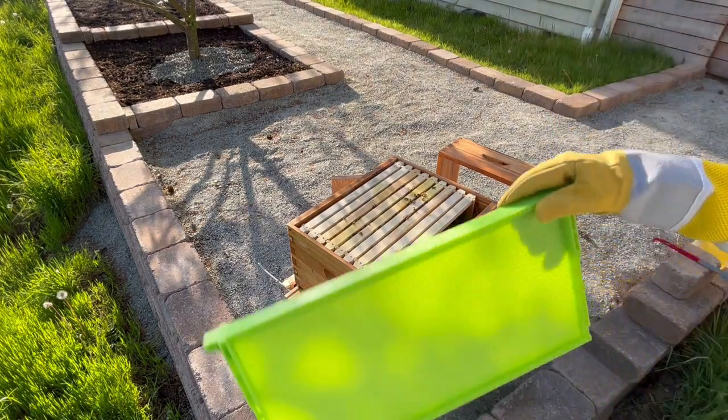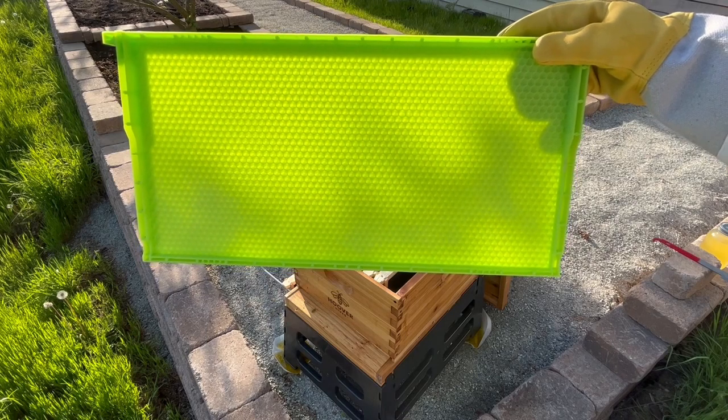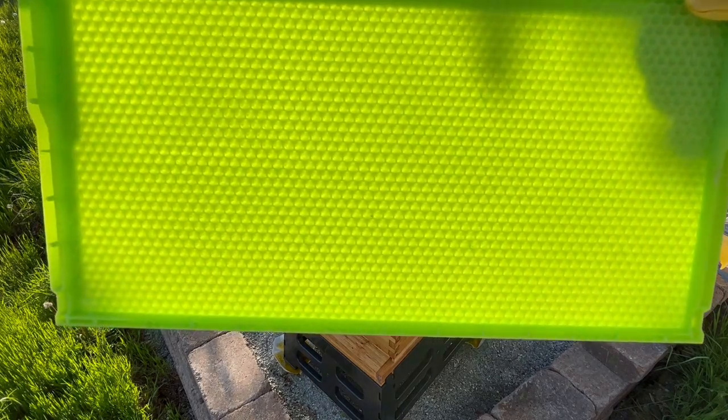Today, I will install Green Drone Comb to help control Varroa mites. But first, let me explain what that is and why it works.